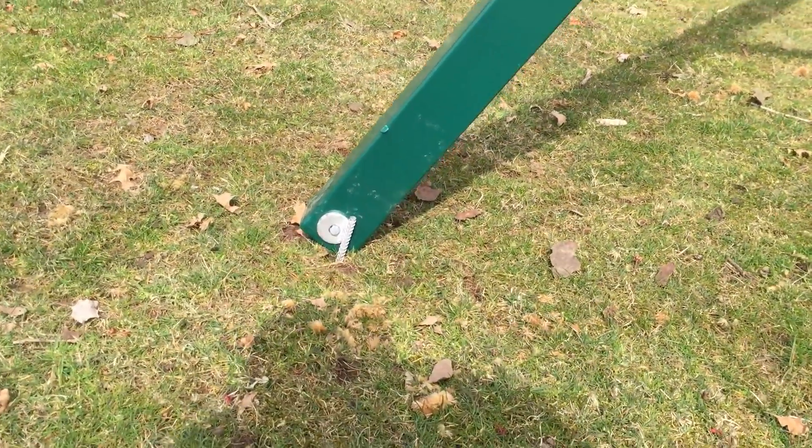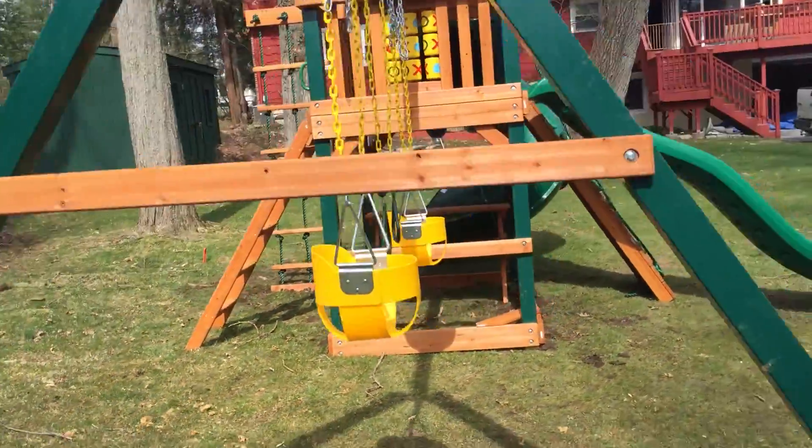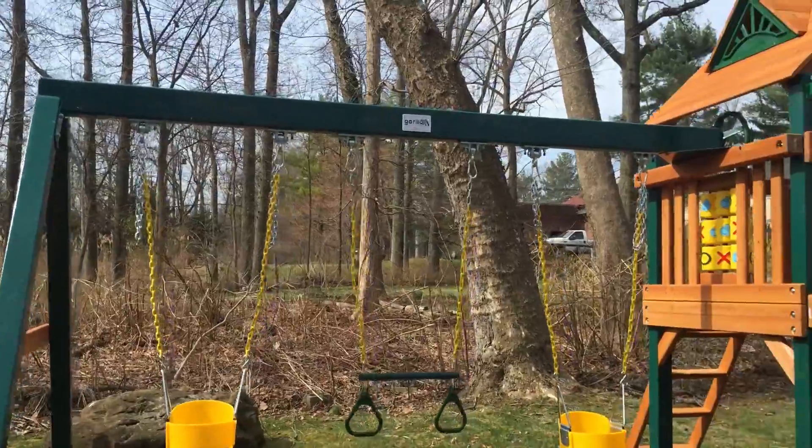We upgraded the heavy-duty anchors; those are also on our website. This is the Gorilla Mountaineer with a timber shield — green posts, green framing, 4x4s and 4x6s. We can use all treated.